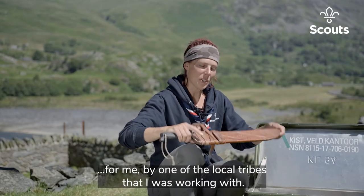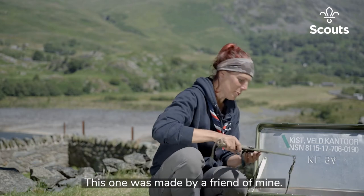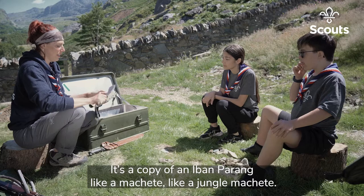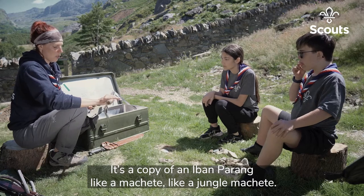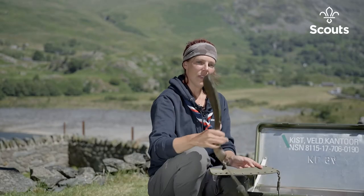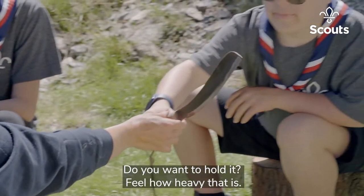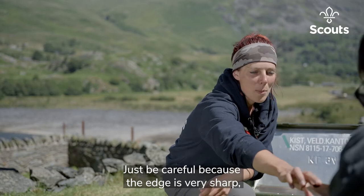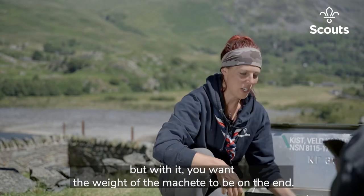This one was made by a friend of mine — it's a copy of an e-band harang, like a jungle machete. You want to hold it? Feel how heavy that is. Just be careful because the edge is very sharp. With it, you want the weight of the machete to be on the end.